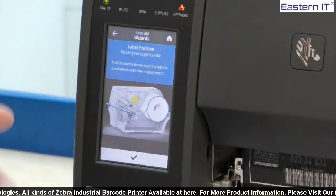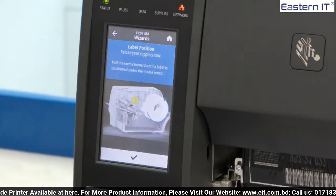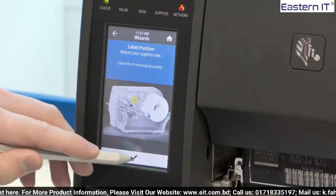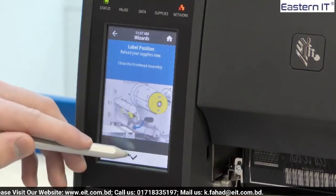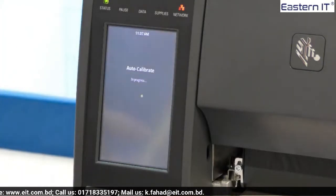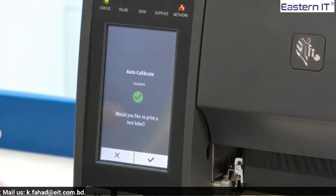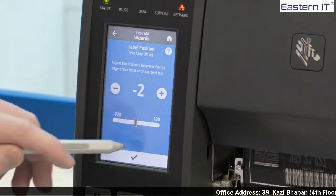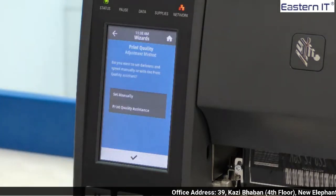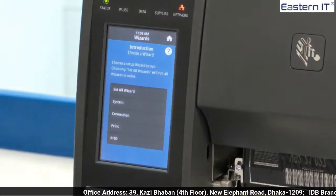Lots of different wizards have animations to help you through the more complicated procedures. In this animation here it is showing us how to reload our supplies. As our supplies have already been loaded we press the tick button to progress. An auto calibration is now taking place to see how long the media is. Once the calibration is complete we have the option to print the test label. If we are happy with the tear off line and no adjustments are needed, we press the tick again and the print wizard is complete.